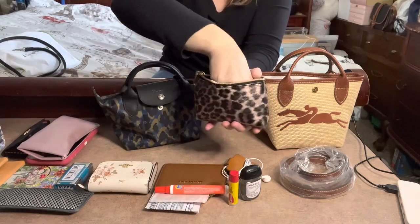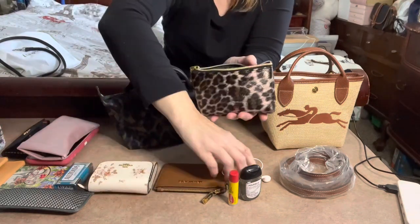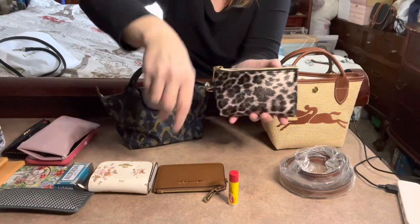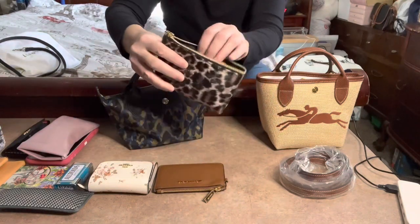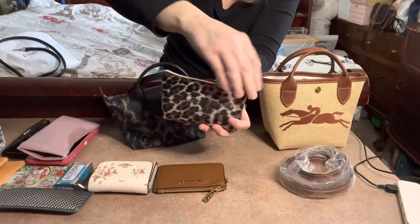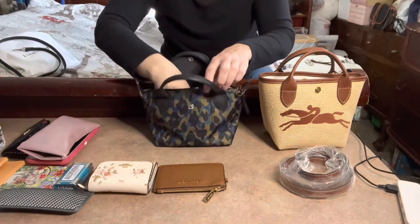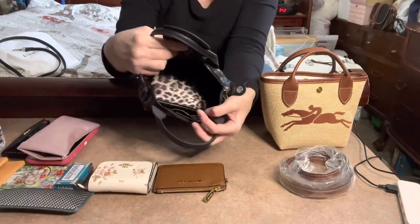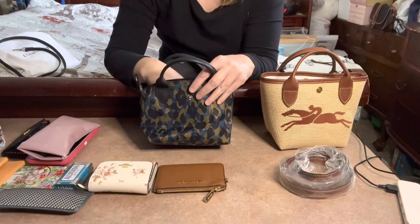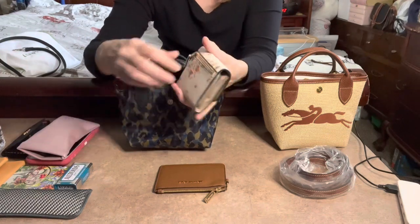Let me go ahead and put this all back in the pouch so you can see what fits with actual items. This pouch is one of the smaller, slimmer ones I have, which is why I chose it for these small bags. I'm also going to use this Coach trifold wallet — it has a zipper pull on the back which opens up for coins.